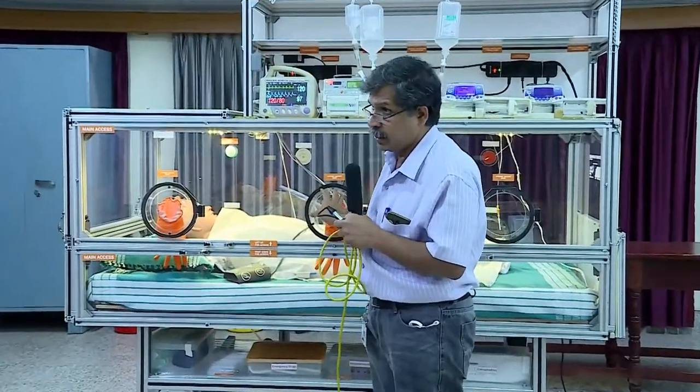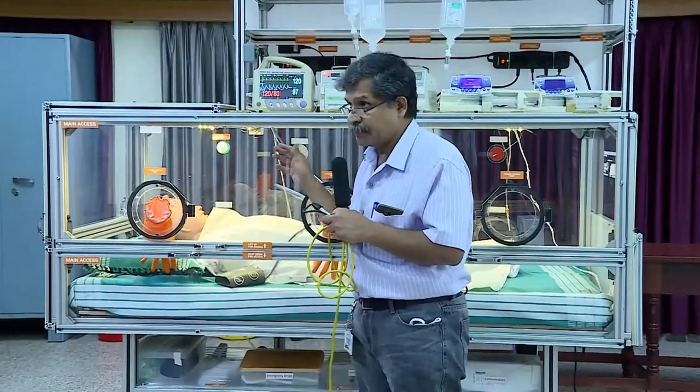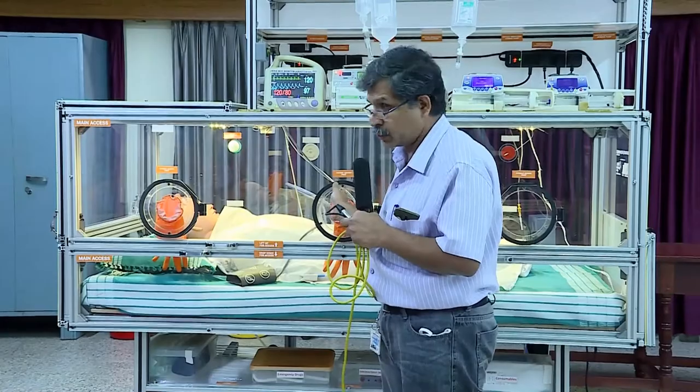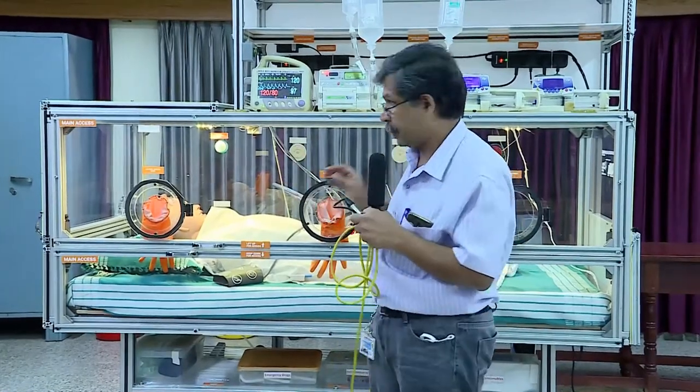Thank you for joining us. This cabinet works in an isolation manner. If the isolation is not breached, we can put our hands through this and we can still care for the patients.